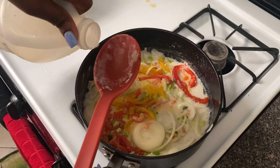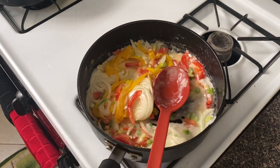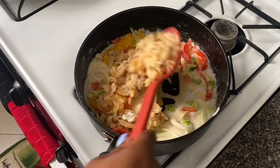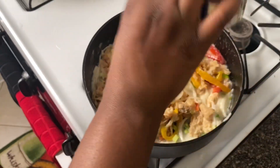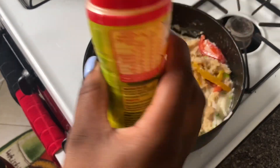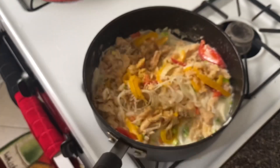We're gonna go ahead and add some vinegar — not too much. Then we're gonna add our saltfish; make sure you take the bones out of the saltfish. I'm gonna go ahead and add some all-purpose seasoning for flavor. You could add any type of seasoning you like — I use Maggi all-purpose. You don't want too much because you don't want it to overpower all your ingredients.